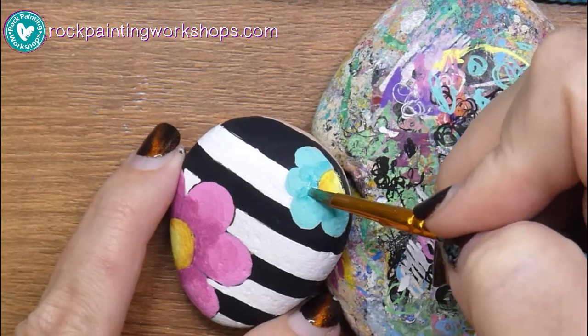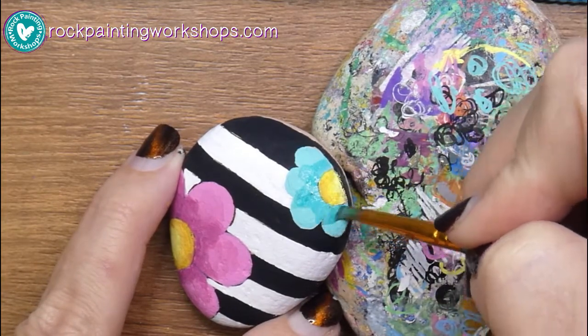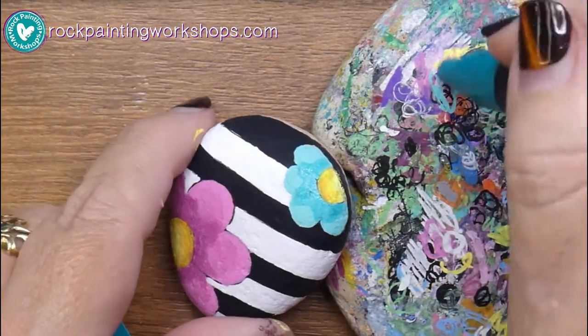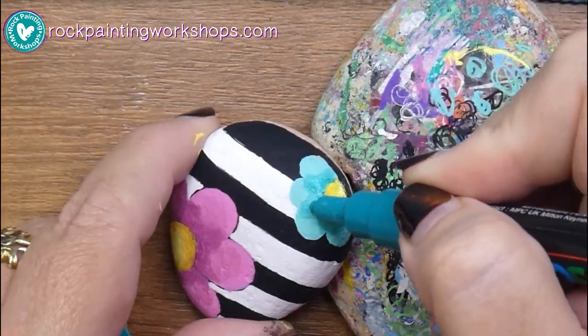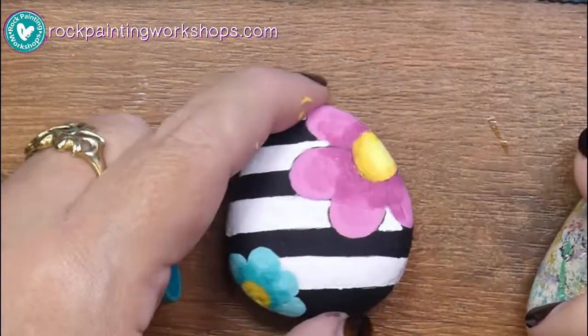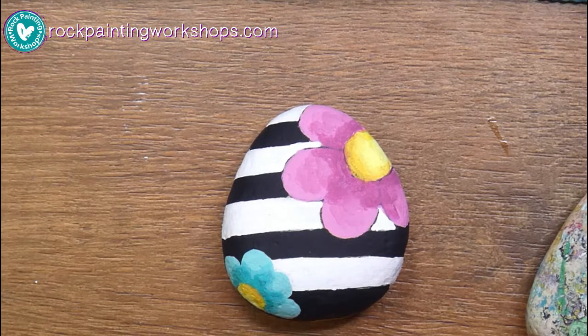When she walked in, everyone called out her name but her little cousin just couldn't say it — he was saying 'hey, hey' and then all of a sudden he went 'Daisy!' Ever since then that's been her nickname, we've always just called her Daisy. So this rock is really cute — it reminds me of when she was little.